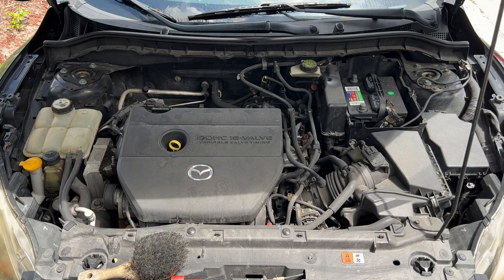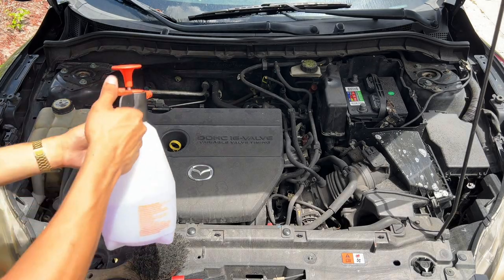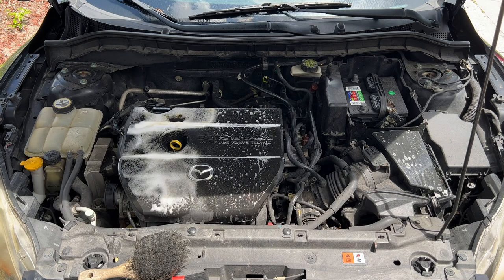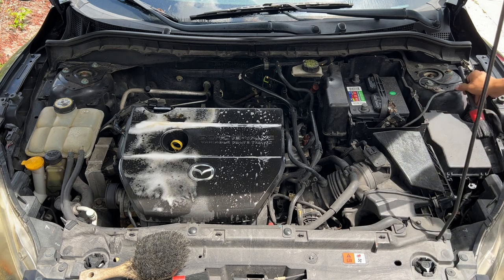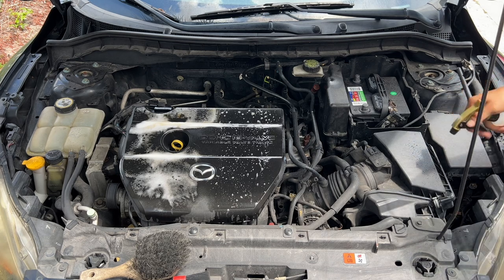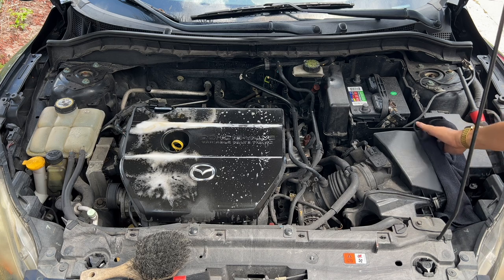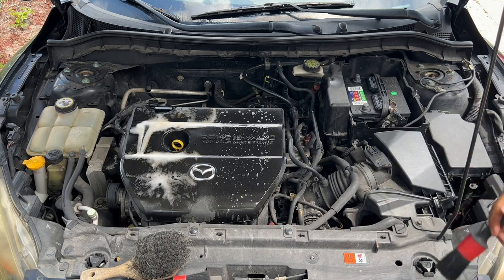Moving on to the actual engine — let me show you real quick that you can attack this with different products. Here I have my APC, which I'll spray on the upper screen area; I'll use Super Clean diluted four to one on this half of the plastic panel; and I'll use the Super Clean aerosol can on the other section. So that's three different products: the Super Clean aerosol can, Super Clean diluted four to one, and the all-purpose cleaner. Now let's get to agitating, and once finished we can start drying it. If you need some extra water to get rid of the all-purpose cleaner, just do a quick spray.